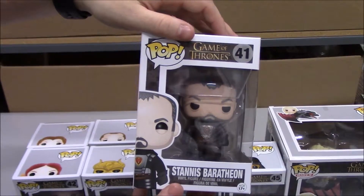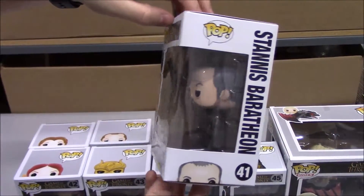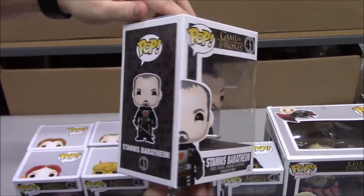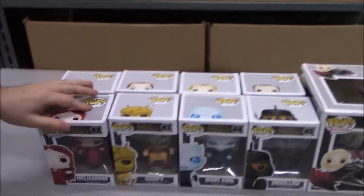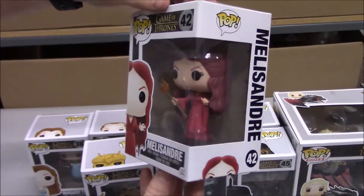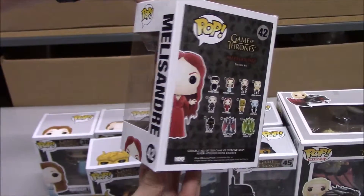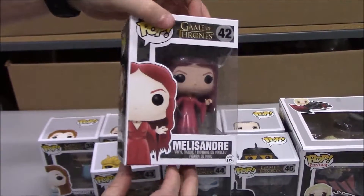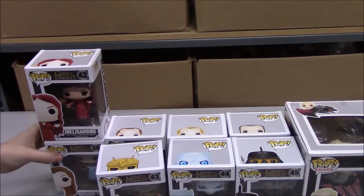Next up we have Stannis Baratheon. And we'll get to the second half of the set here with Melisandre. It's actually nice to see them use some clear plastic — you can see it's a little transparent for the fire there. Nice little addition to the detail.